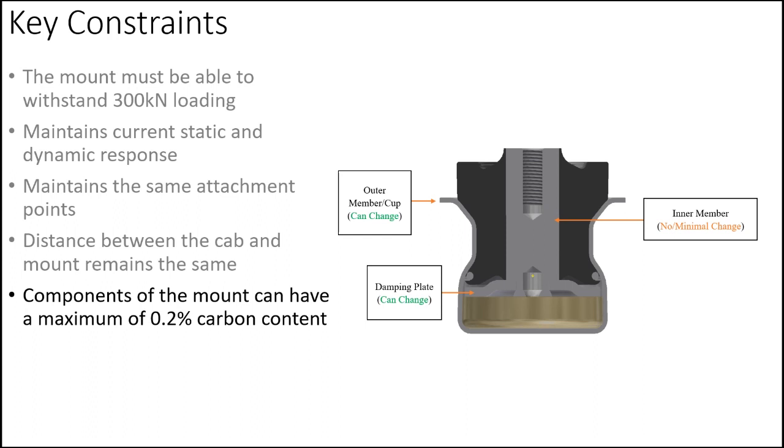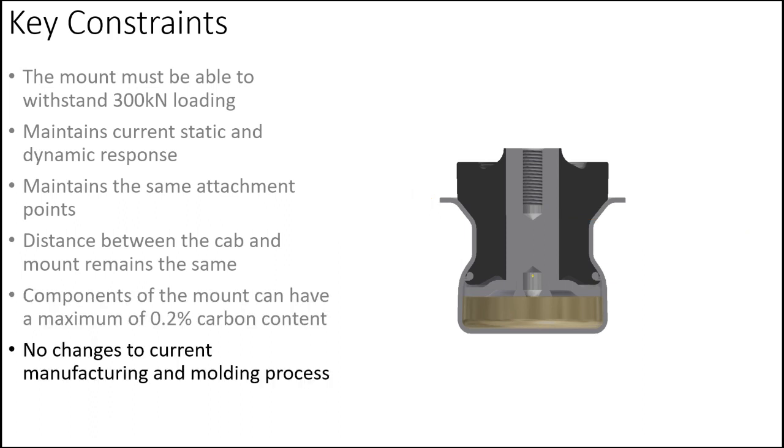The components of the mount, such as the inner member, damping plate, cup, and other added components, must have a maximum carbon content of 0.2% to ensure proper function in differing climates. And finally, no changes to Lord's current manufacturing and molding processes that are currently used in this mount.